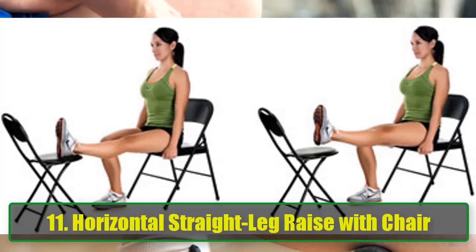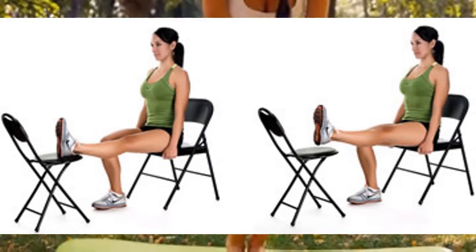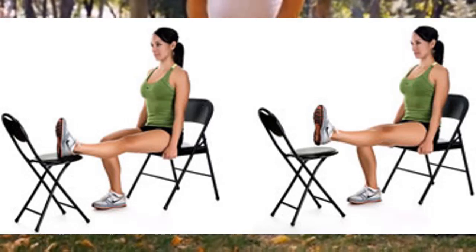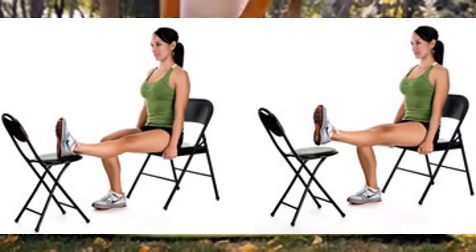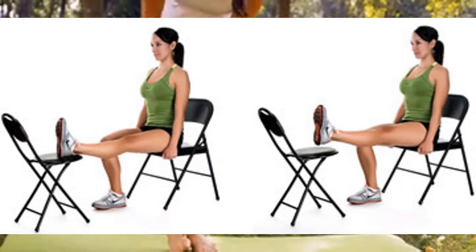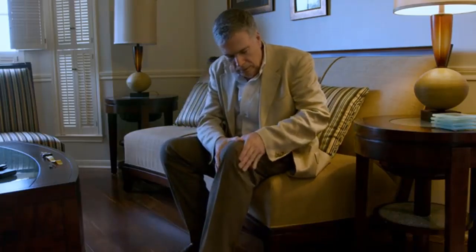Exercise 11: Horizontal Straight Leg Raise with Chair. Using two chairs, or a chair across from a sofa, can enhance this exercise. Starting Position: While seated, extend your leg so that it rests on the other chair. Execution: Raise the leg no more than 12 inches while keeping it straight. Hold for 10 seconds, then return to the starting position. Repeat 10 times for each leg.